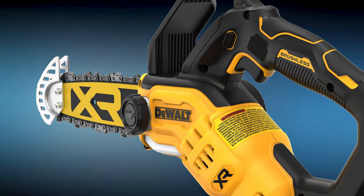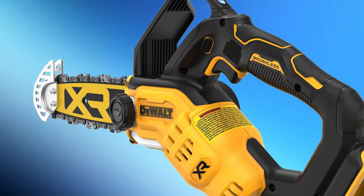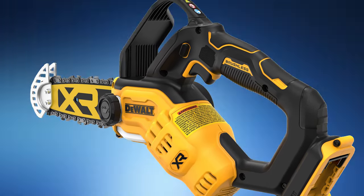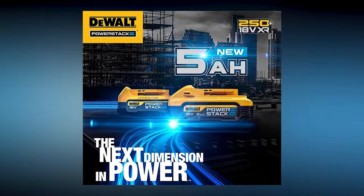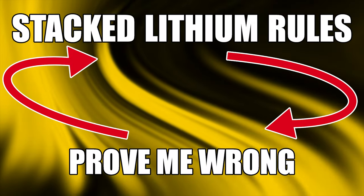You know what would probably pair perfectly with this new compact chainsaw — one of those PowerStack 5.0 batteries. Let me know down in the comment section below: do you want me to get this new one-handed chainsaw and one of those PowerStack 5-amp-hour batteries in? We'll do it, but I've got to know from you if there's actually any interest. And if you don't know about Stack Lithium and how it's the leading battery technology in the tool industry, then check out this next video.